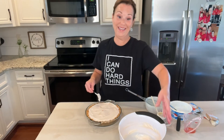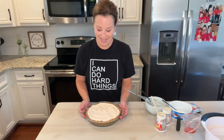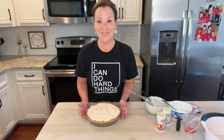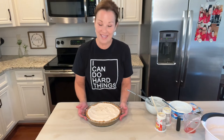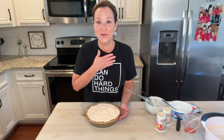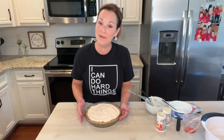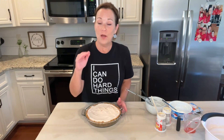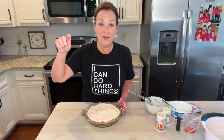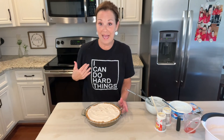So there you have it everybody — a no-bake, delicious, yummy, creamy peach dessert. I love it so much. I'm not going to cut into it, but you guys know it's going to be just delicious. Thank you so much for joining me — you guys are the best. You tell me the sweetest things and it just makes my heart so happy. If you're interested in any of my recipes, when you're on Facebook just look for Miss Annie makes creamy peach pie and right under that you'll find the link to the recipe.